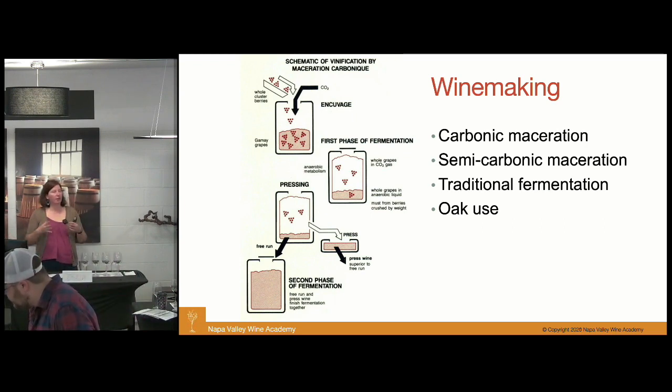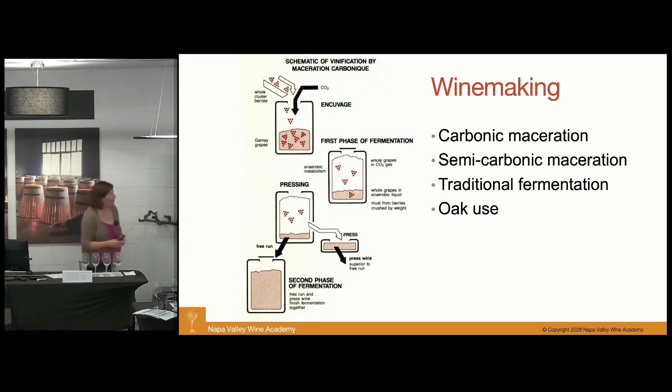Once the berries start bursting open, cap maceration techniques — either punch down or pump over — are used to introduce some oxygen and allow the yeast to start the fermentation.